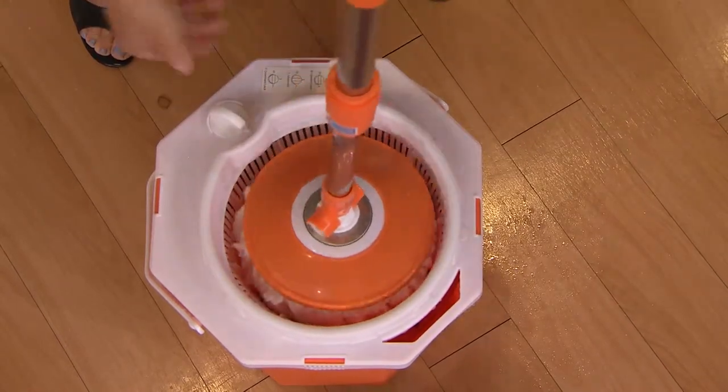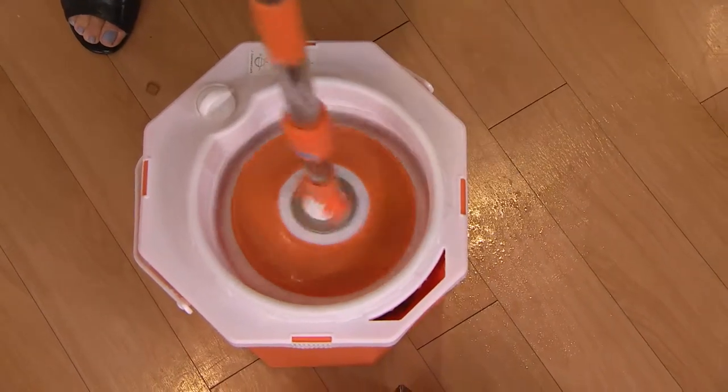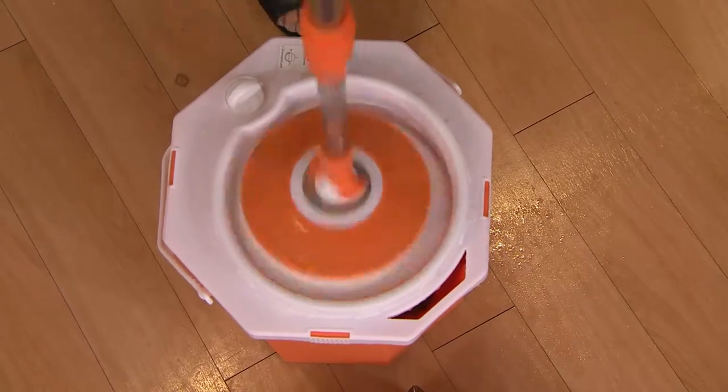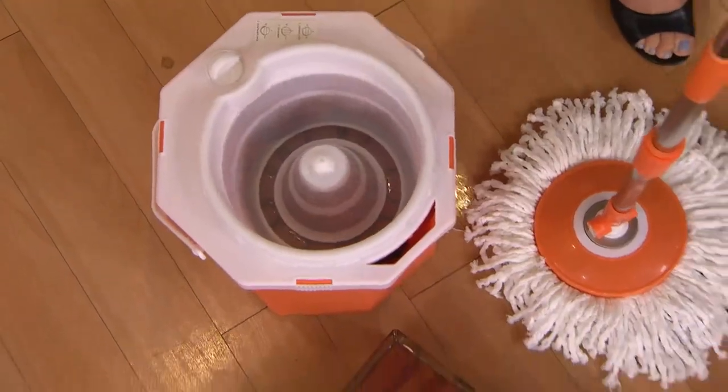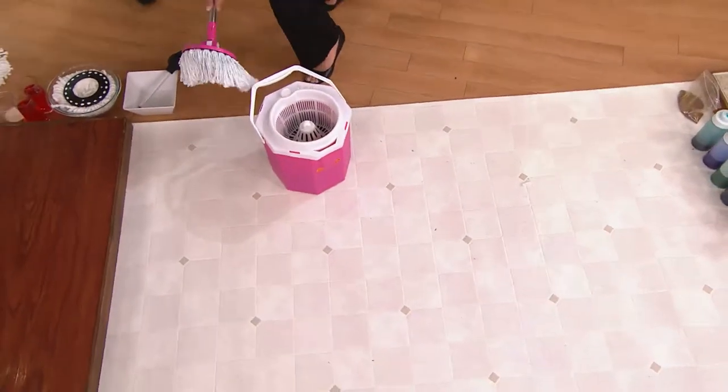For us it's pets, for a lot of you it's children. You don't want those chemicals left on the floor. This is a better way to have a cleaner mop. I'd love to show you the absorbency because it's important for you to know just how thirsty the mop is, and also how much dirty water came off this mop you saw me using earlier.